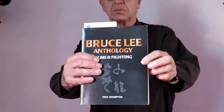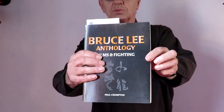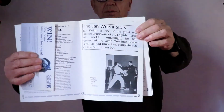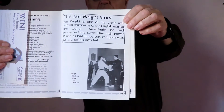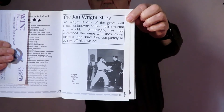Well here we are for part three and this is a bit different. Just before we start, I just found this — an international book about Bruce Lee going back to the 1980s. Guess who's featured in it on more than one occasion? Yep, that's me.